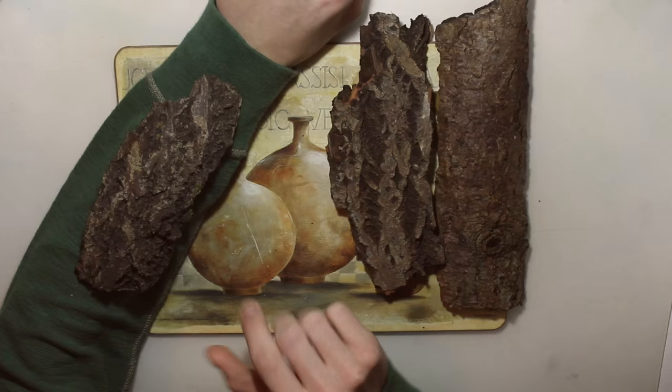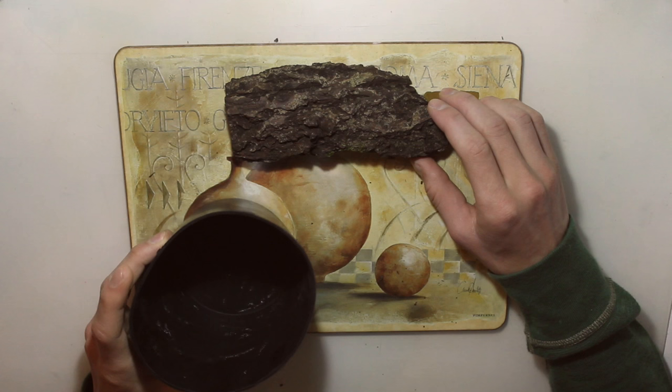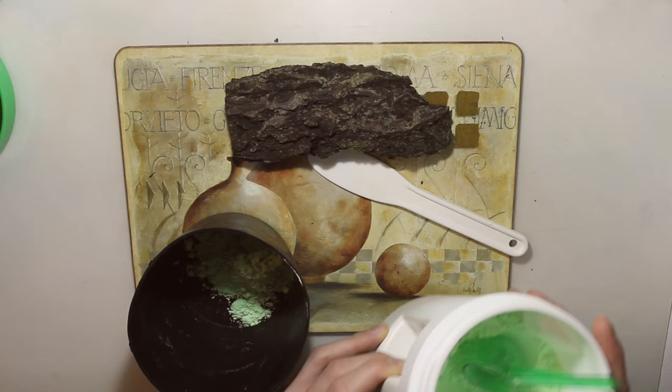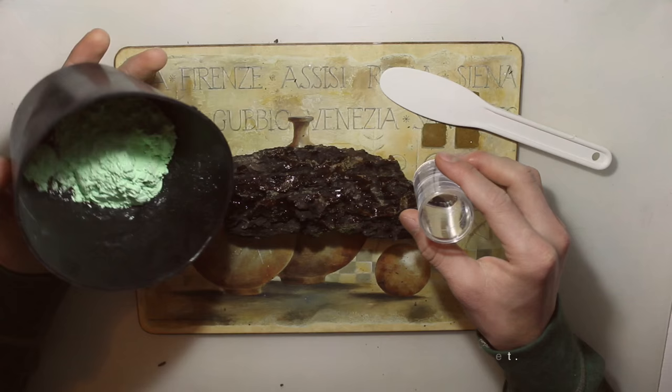What we're going to do now is take the bark and cover it in alginate. Take the mixing bowl and spatula, then put three spoons of alginate into your mixing cup. Then take a little measuring cup, fill it with water, pour the water into the mixing cup, and start stirring really quickly.